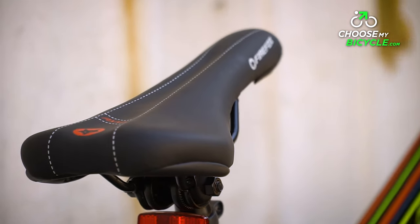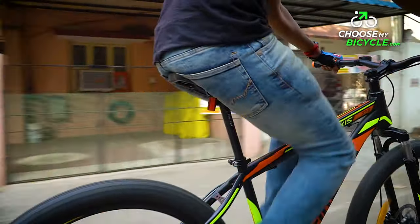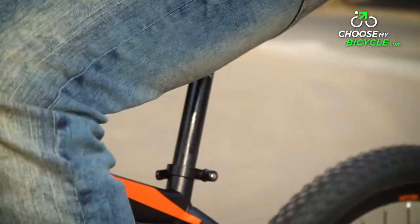The stock saddle was both ergonomic and had the perfect width to keep the rider comfortable and stable on bumpy rides. The overall ride quality was comfortable.